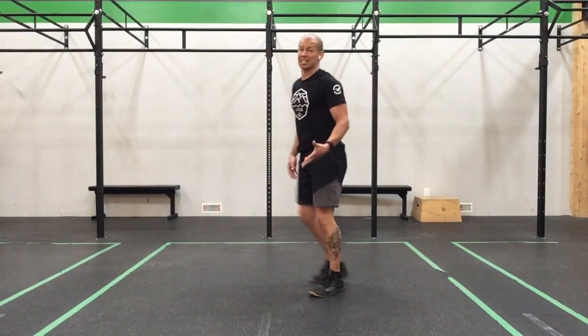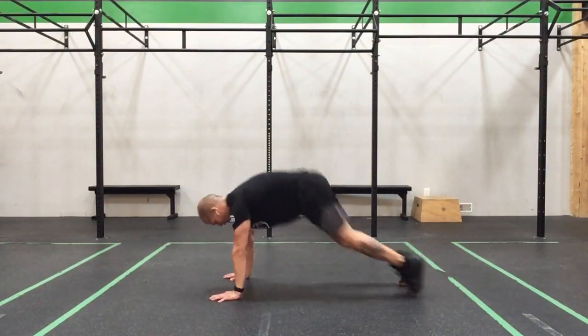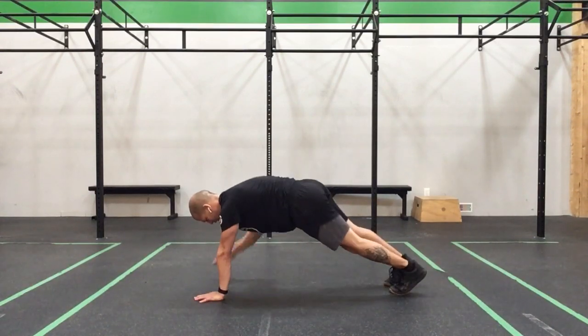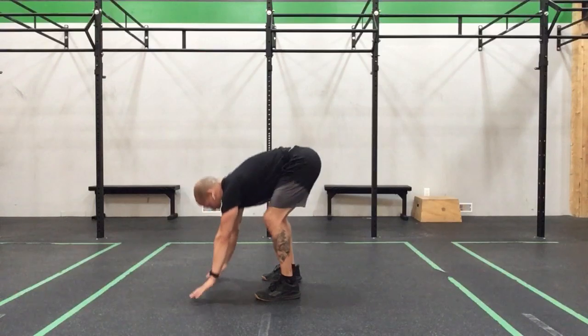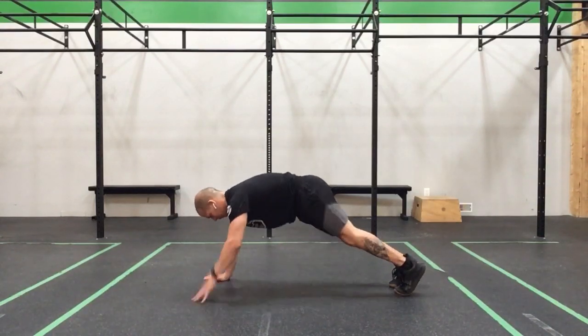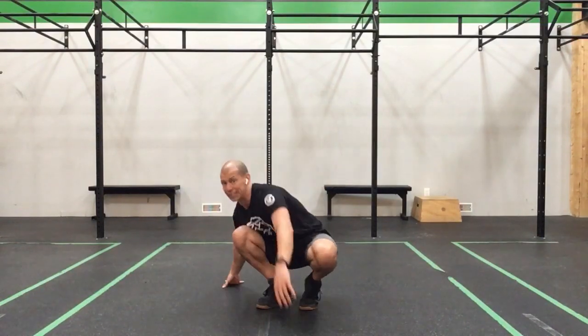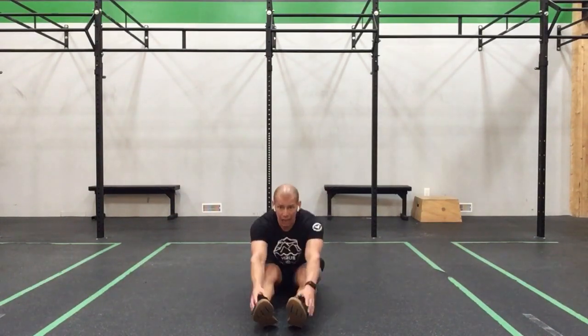A couple of 30 seconds left — let's see what we can do. Pop it in, touch, touch — there's one. Touch, touch — two. Touch, touch — there's 3. I'm going to face the front so I can see the clock. We have 5 seconds. One. And... time.